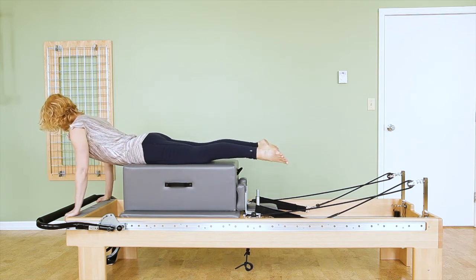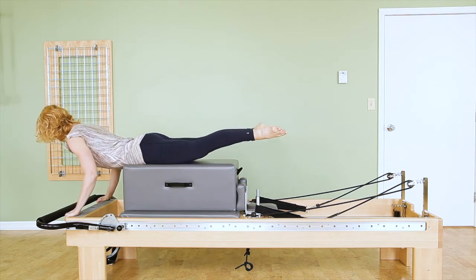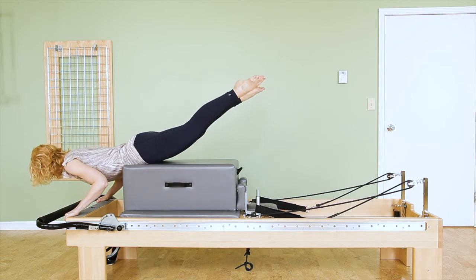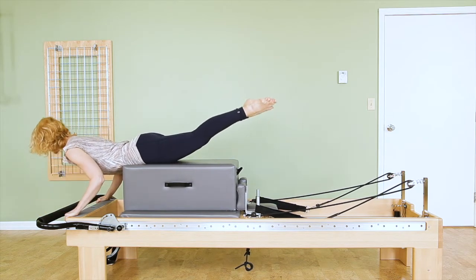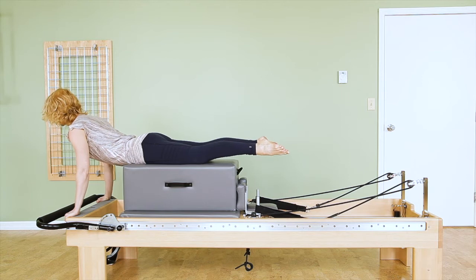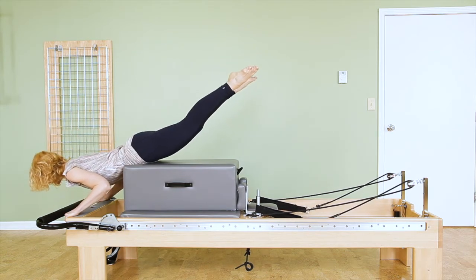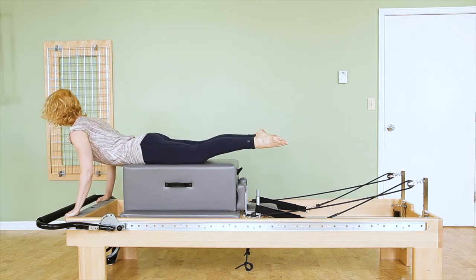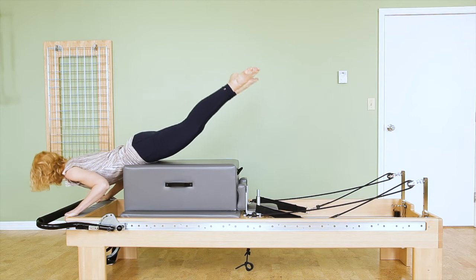I recommend you think about lifting your legs and leading with the legs, allowing the upper body to react forward, then leading with the head or chest and allowing the lower body to react down. My mind and attention is in my legs on the way forward and in my upper body on the way up. My legs lead the way, and my upper body leads the way.